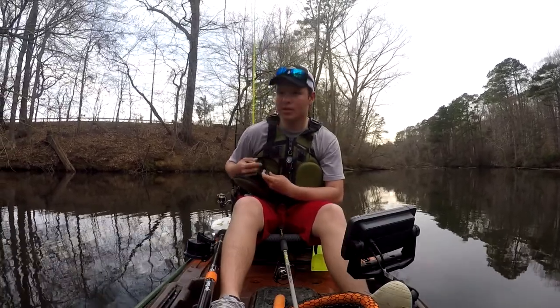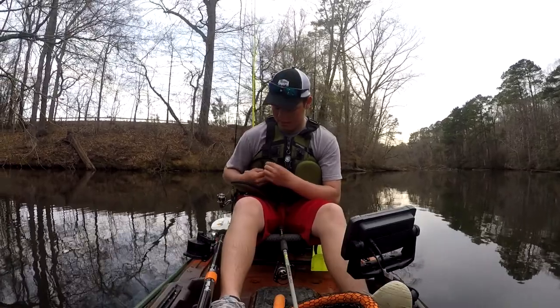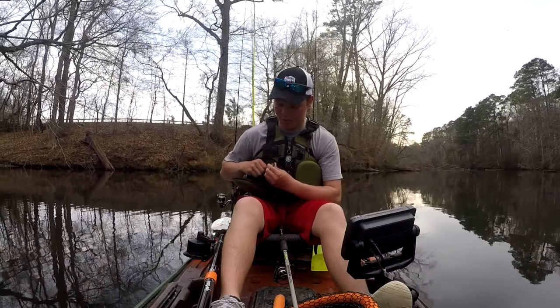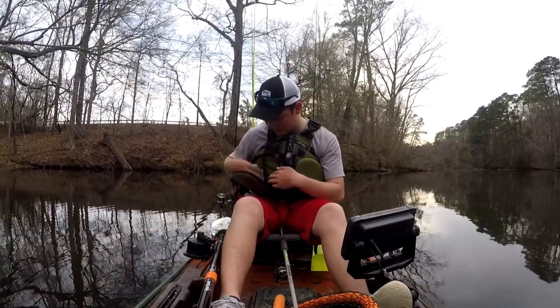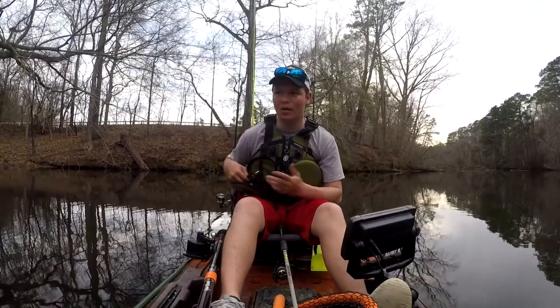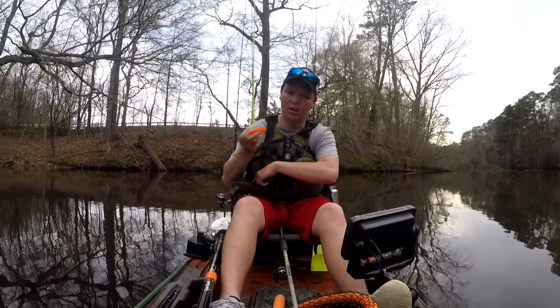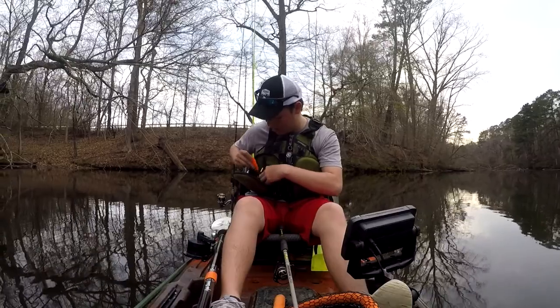A flashlight. I think some states require you have some sort of flashlight on you. This thing's really bright — I got it at Lowe's for like $10. It's super bright for a little flashlight. I think some states require it; I think mine does. And a whistle — that's one of those things I know is required here.